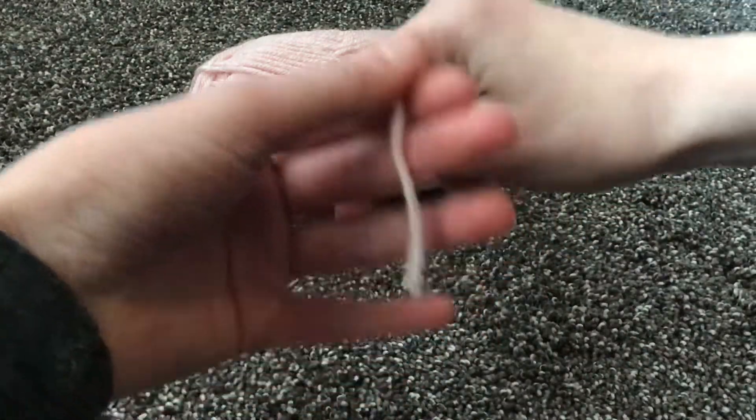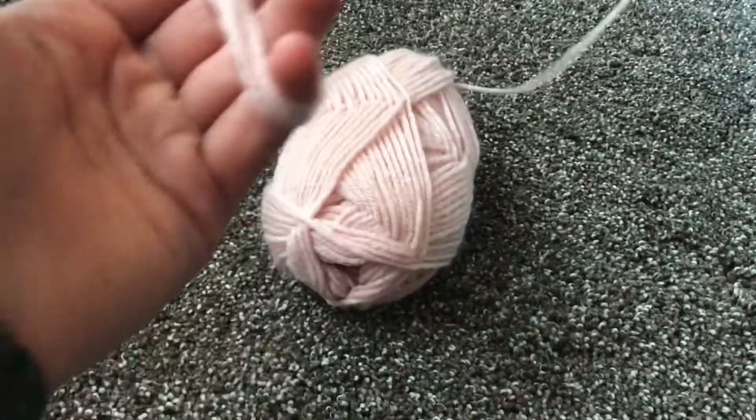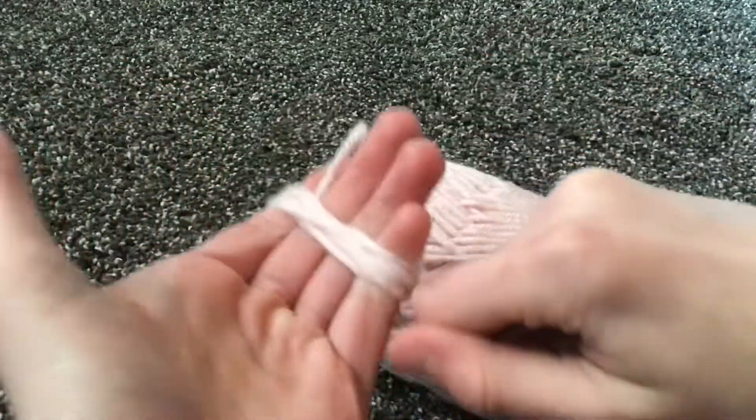What you're going to do is wrap it around your hand, and you're actually going to put quite a bit of yarn, but not too much. I made a medium-sized one, but if you want to make a large-sized one, you can add more yarn to make it even bigger, or less yarn to make it even smaller. I hope you guys enjoy the rest of the video.